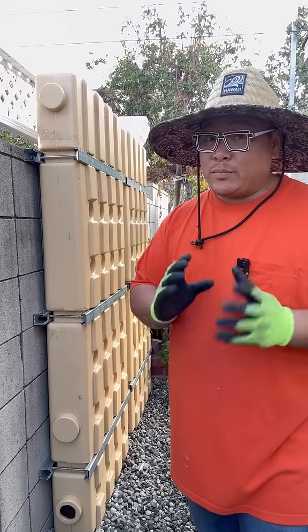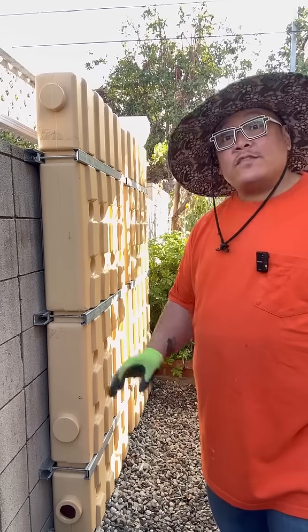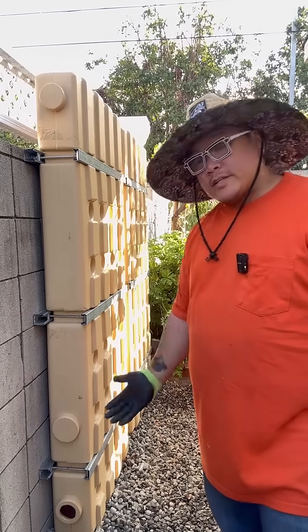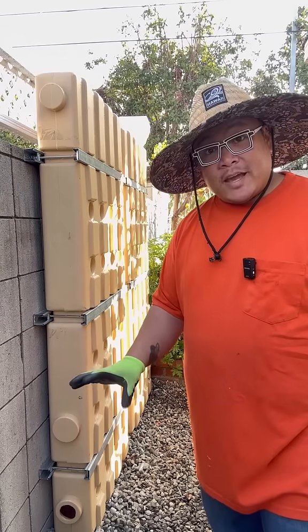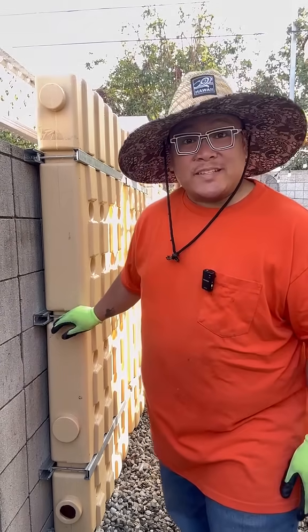I totally agree that I should probably construct a more stable footing or base. Even though the ground is settled, I still run the risk of this eroding away and then I have a problem. That's the hiccup we're going to deal with today and the plan is to pour a concrete base for the tanks.